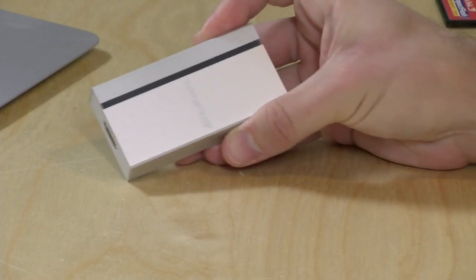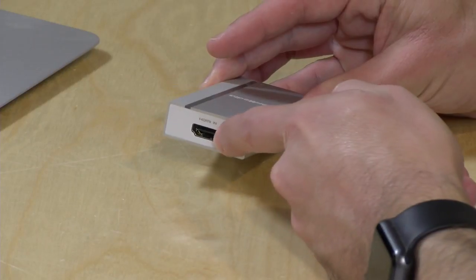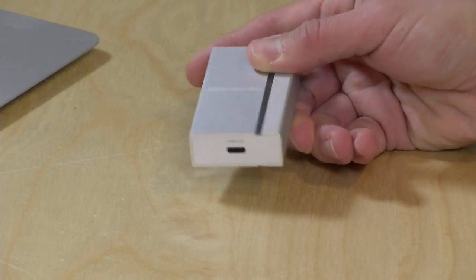Hey everybody, it's Lon Seidman, and we're taking a look today at a new capture device that the folks from AverMedia sent to the show for us to check out. This is called their ExtremeCap UVC, and the way this works is you plug in a camera, a computer, or a game console into the HDMI input, and then on the other side is a USB Type-C port that you plug into a computer for capture.